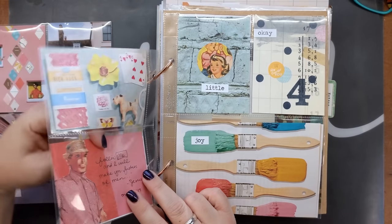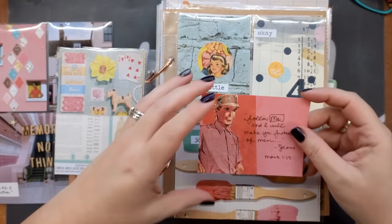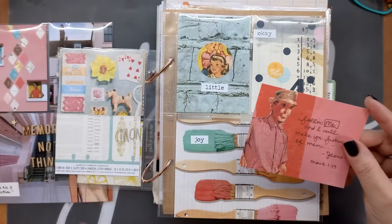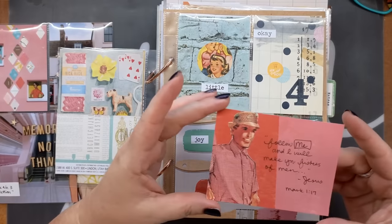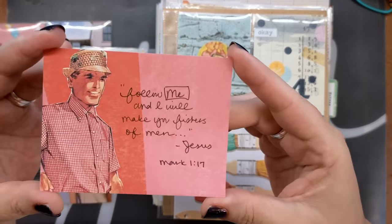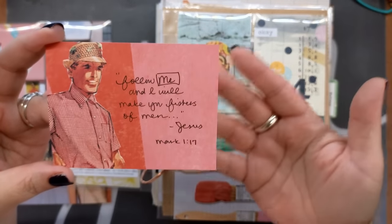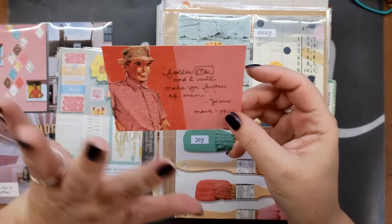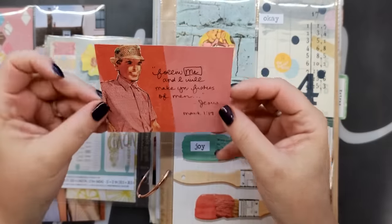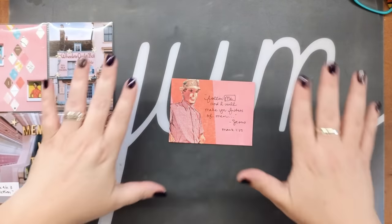This one really stood out to me. This is actually one of the times we offered a digital planner hunk collection. We always have the planner honeys, but this time there was a planner hunk collection and it had this guy in it — he's wearing a little fisher hat. I had made this card where I wrote out part of Mark 1:17, 'Follow me and I will make you fishers of men.' Most of us are familiar with that, and I really loved it. Plus he's sitting on one of my favorite scrapbook papers. So I pulled him out — he is my muse. He is actually what I built my entire project around.